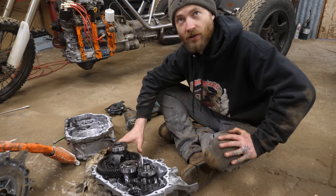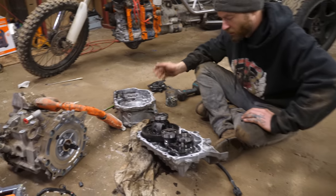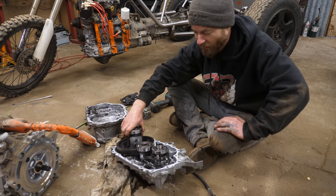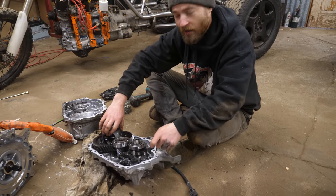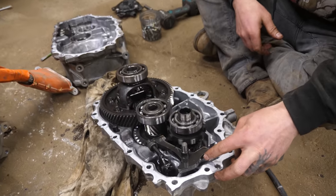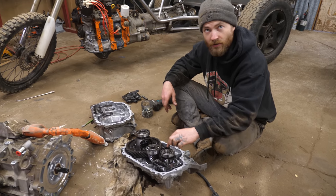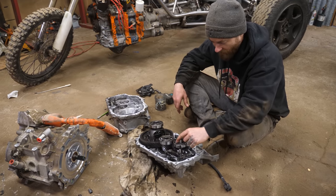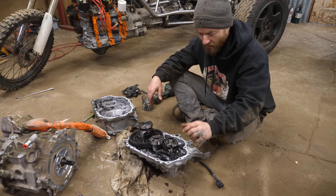I got the differential off the motor and took it apart partly just for fun to see the insides — it's got a rough count of about eight-to-one gear reduction, which is kind of fun. The other reason I took it apart is to steal this shaft here, because it has the internal splines to match that shaft. We can use it to make the track drive out of it.